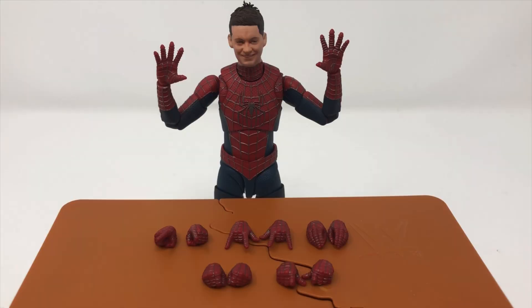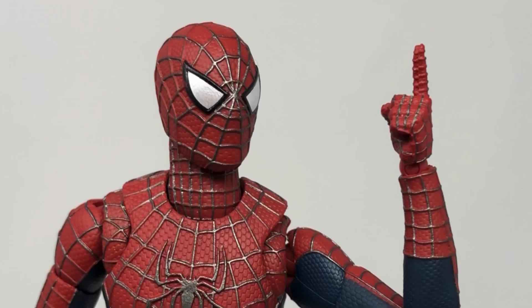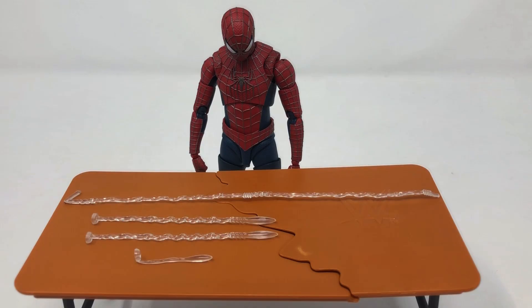As for accessories, he comes with a variety of different hands: open hands, some closed fists, some little crab hands, pointer fingers which are very important for Spider-Man, the web-slinging hands, and a thumbs-up hand which is used to grab the webs.